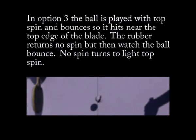In option three, the ball is played with topspin and bounces so it hits near the top edge of the blade. The rubber returns no spin. But then watch the ball bounce — no spin turns to light topspin.